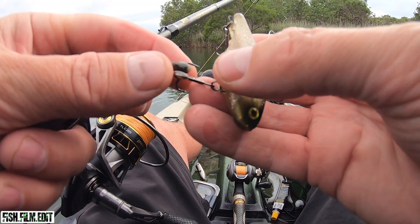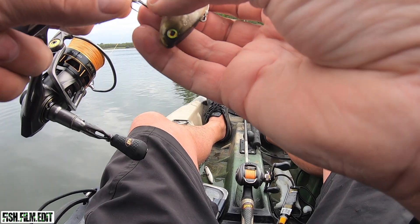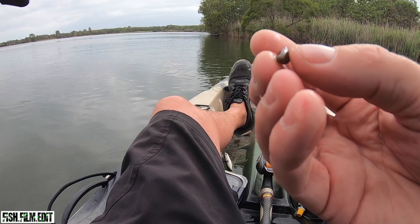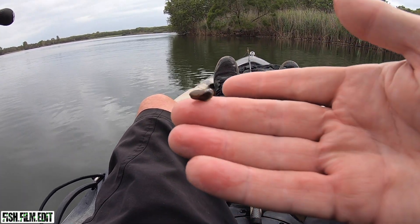Every time I wind up on the bottom it's these little mussels. Tiny little mussels on the ground - tiny as.